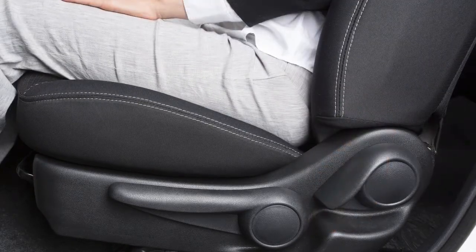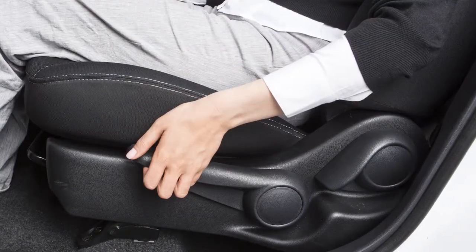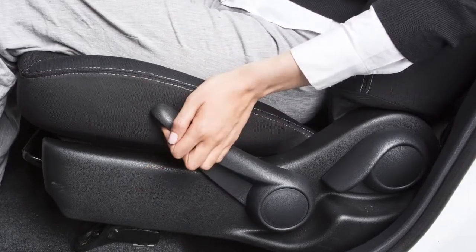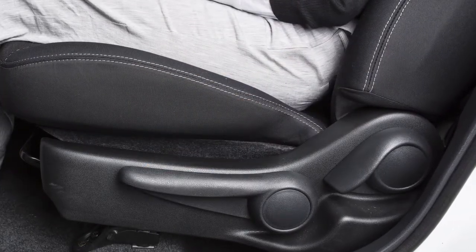If your driver's seat is equipped with a seat lifter, your seat height can be adjusted using this lever located on the outside of the seat base. Pull up or push down repeatedly to adjust the height of the seat.